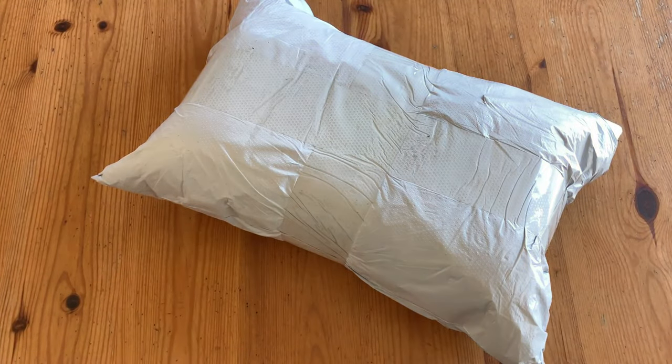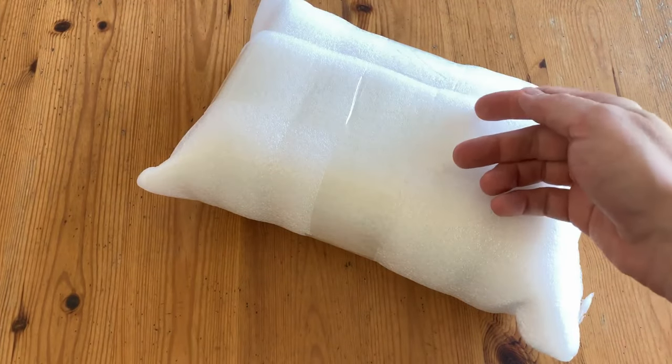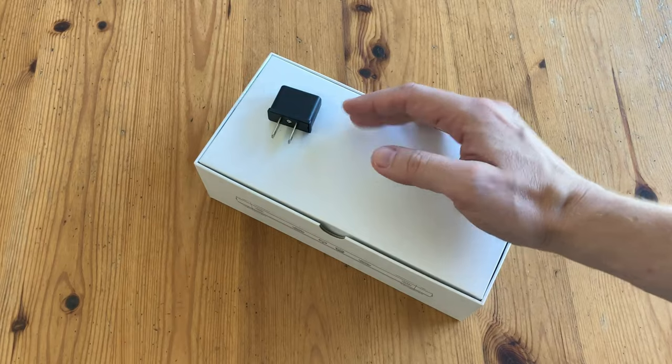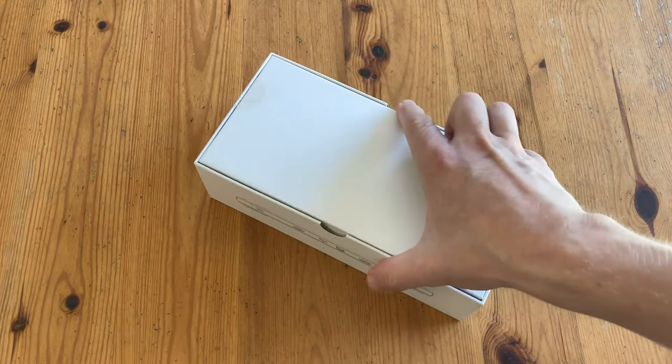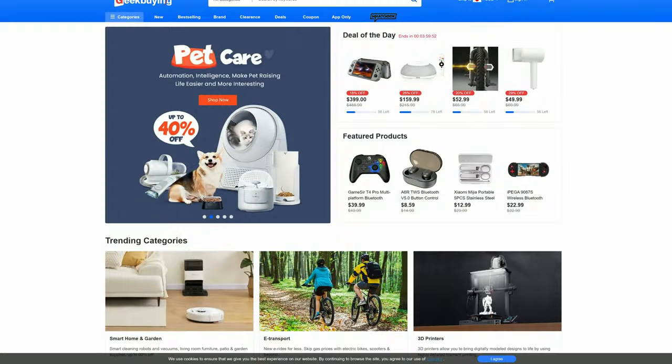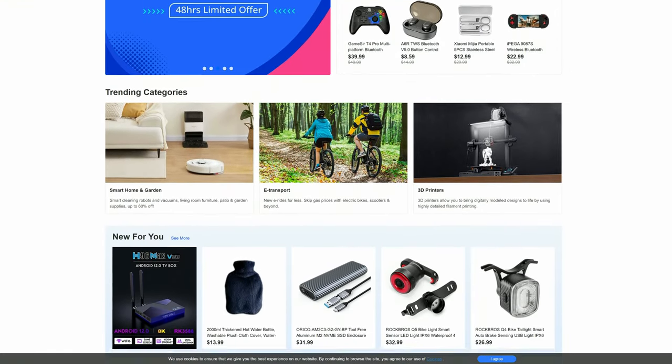Hey guys, welcome back to Team Pandory and we've got a package. Let's open it up. Today we have another handheld — this one is the Anbernic RG552, and it's been updated to Android 11. This one was sent to us without any money exchanged from GeekBuying.